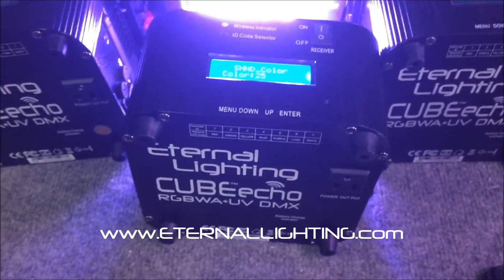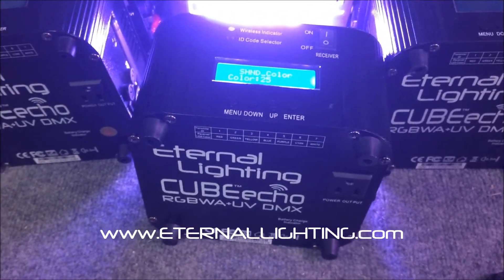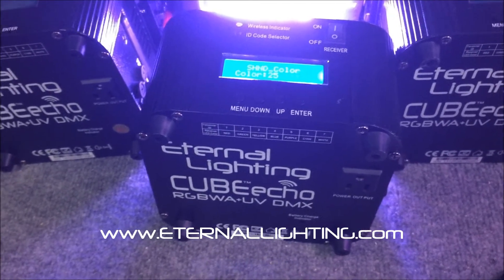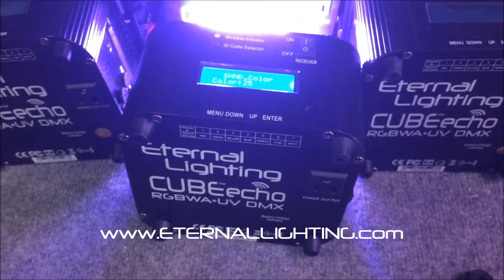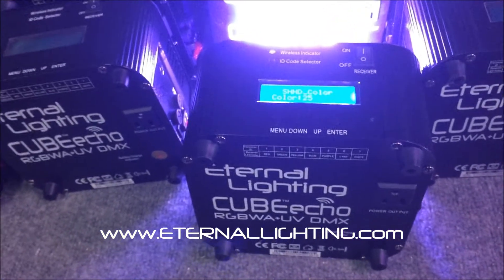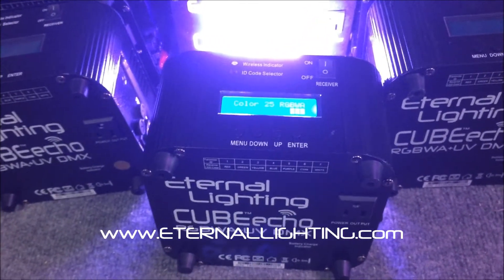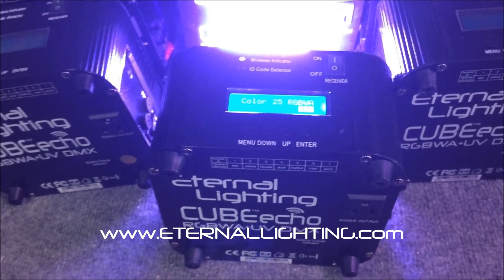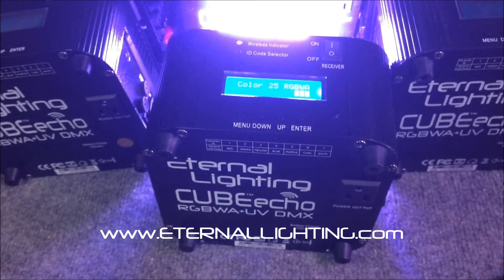That's a quick demo to show you that even if you have the older Cube Echo with the five-in-one LEDs, the new versions work exactly the same — the program's built in. If you have any questions you can reach us at eternallighting.com. Remember, lighting makes all the difference.